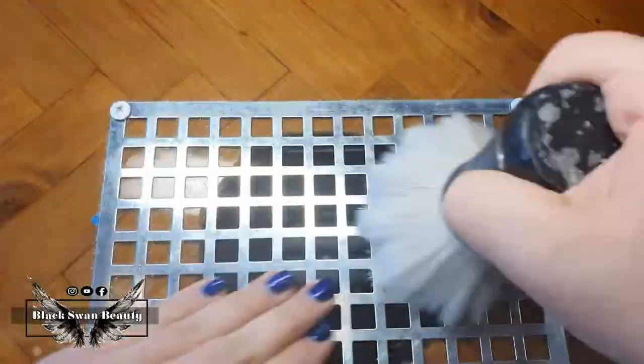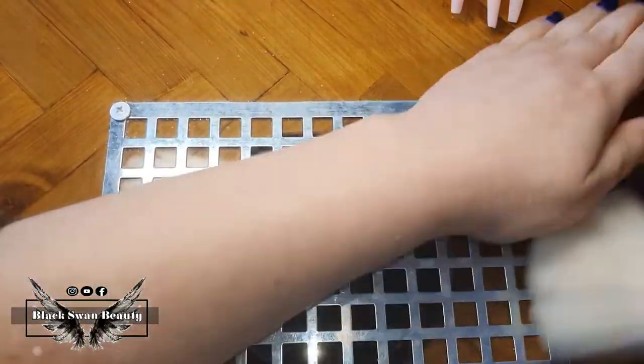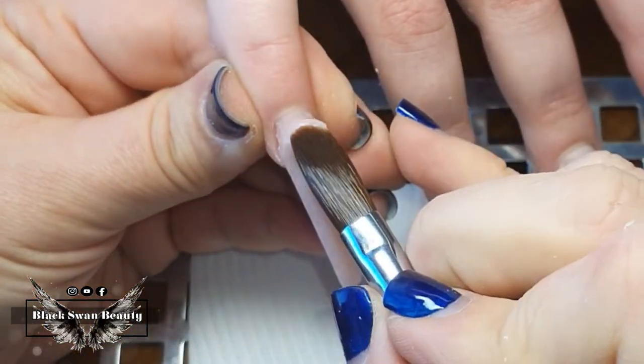This process can get a little dusty, so when I've done all ten nails I'm left with a lot of dust on my desk — I just sweep it up into my new desk vent. Now I'm ready to apply my nude colored acrylic.